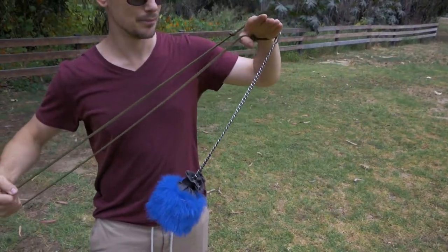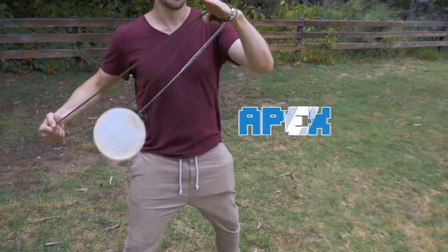The trick to this is watching the pendulum. As the pendulum reaches the apex of its swing, that's when you pull on the lever to get the shot.